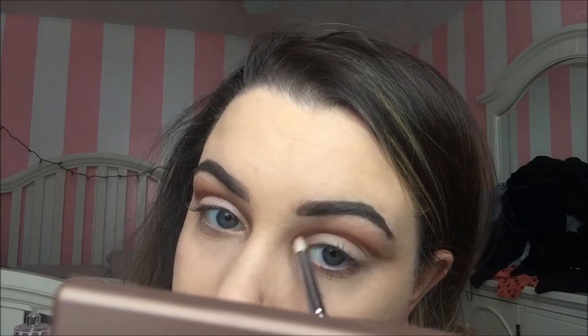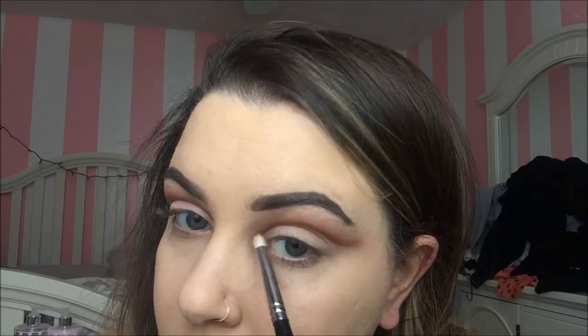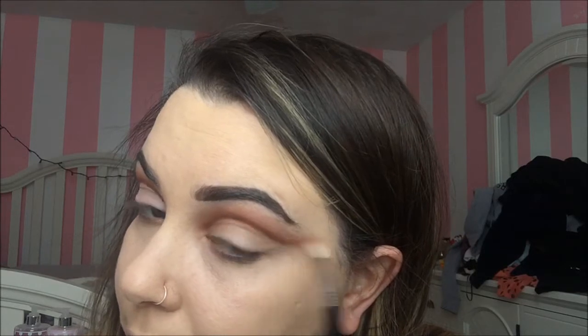Then I take my Sigma E30 pencil brush and use the color Brown Script from MAC. I'm going to go in and just cut the crease out further and deepen it a little more, while flicking upwards to blend. I go back with my pencil brush and blend this color out upward. This is a step you'll have to do a couple of times until you get the opacity that you like and it's blended.